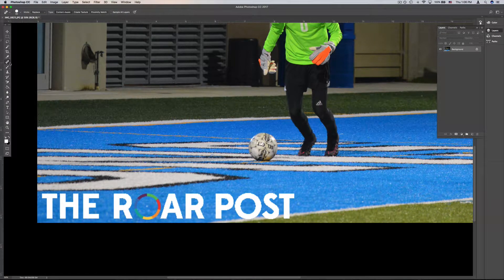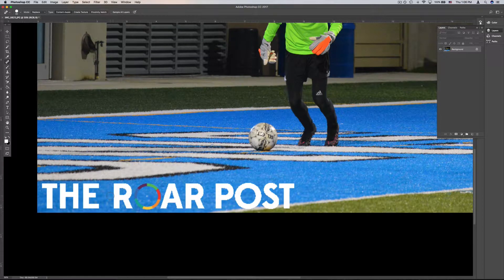All right, here's a little way to maybe speed up your workflow with the spot healing brush tool in Photoshop CC. I always just kind of would randomly chop my way through it by doing little lines like this, not really understanding how it really functions.